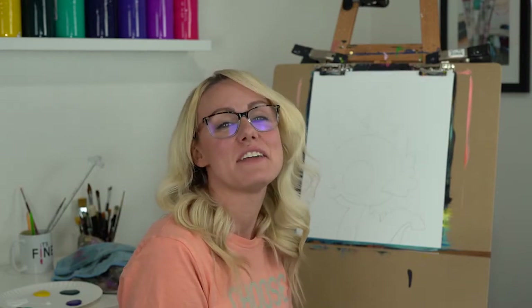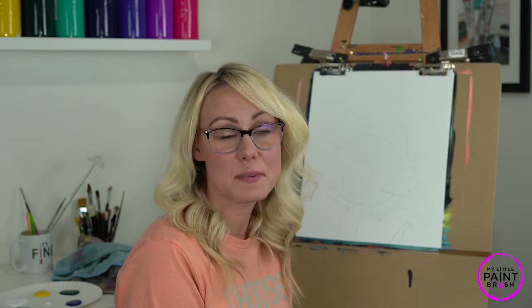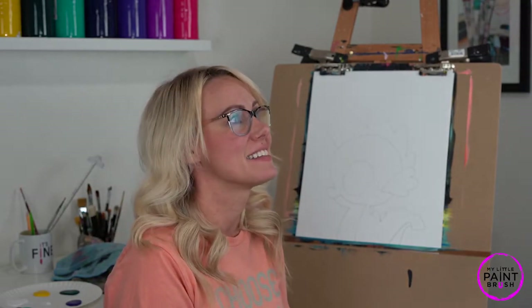Hey you guys! Welcome to My Little Paintbrush. I'm so excited you're here to paint with me today. Even though we are not in the studio together, Miss Sarah's rules still apply. Remember that we are all unique and that means we are going to be painting differently. That's what makes this world so beautiful. So as you are painting, remember to be kind to yourself and enjoy the process. So let's get started.